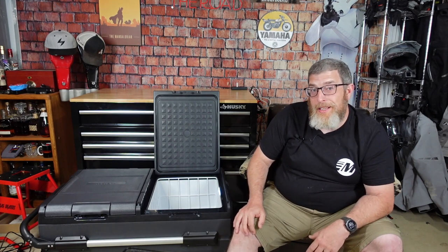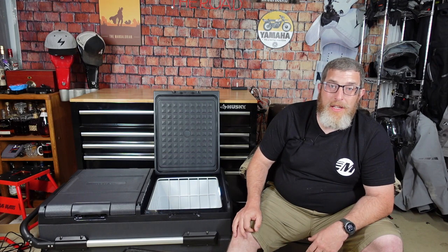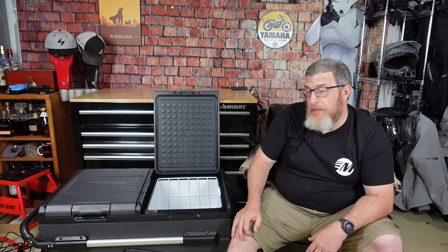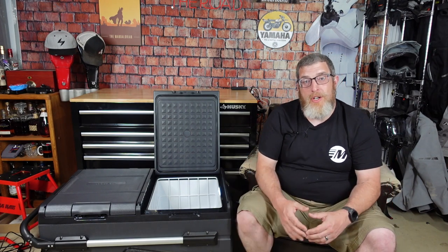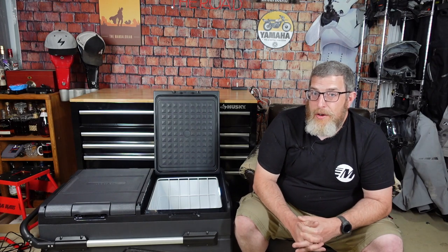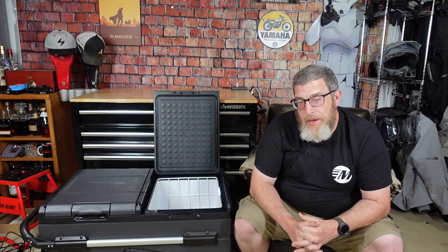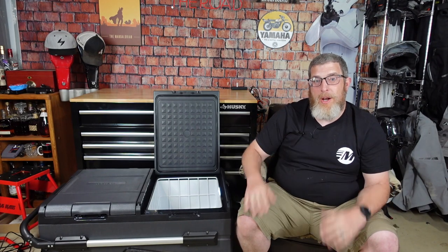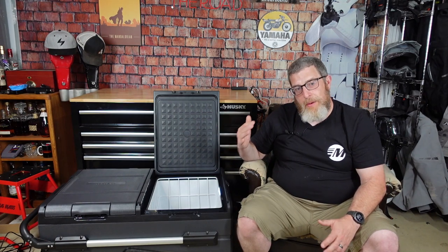I honestly did not expect that to work. I sort of thought I'd just be dealing with warm sodas and other beverages for the last day or two. But I managed to keep it cold and keep it going, and that impressed me. There are a lot of different ways to charge it, and I think if you're creative — or even if you just have a deep cycle battery in your trailer — it wouldn't be a problem. A bigger battery pack would work for it too. Lots of different ways to make it work.